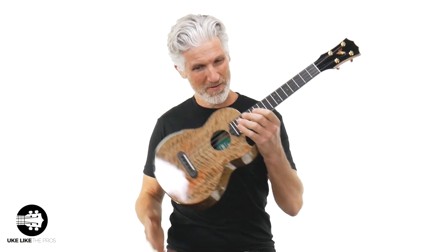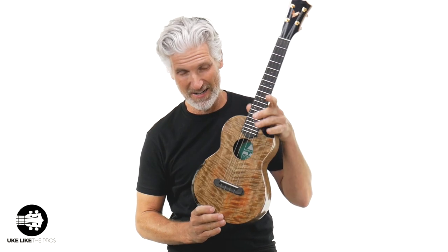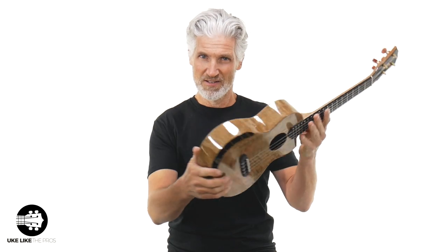Do you know what we have here? Do you realize what I'm holding in my hands right now? This is the Rebel prototype — that's right, it says it right there: prototype, with the armrest and the scoop. If you're going to own any of these, this is the one to own right here. We're going to go over the dimensions, the specs, and do some playing so you can really hear and see this Rebel Mango prototype.